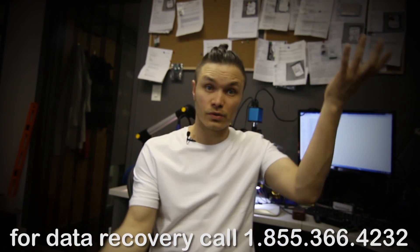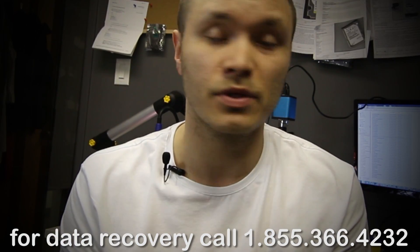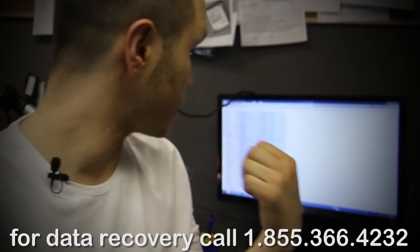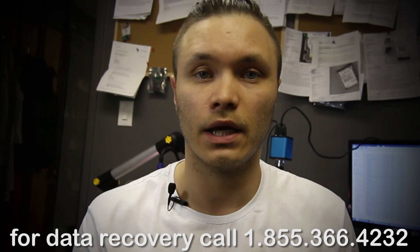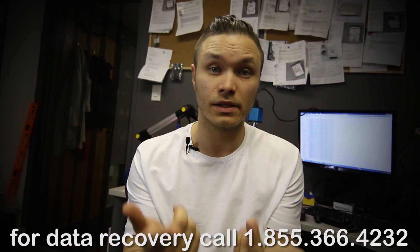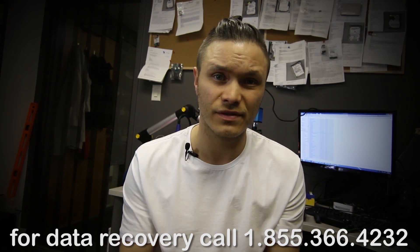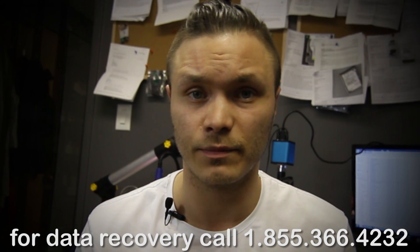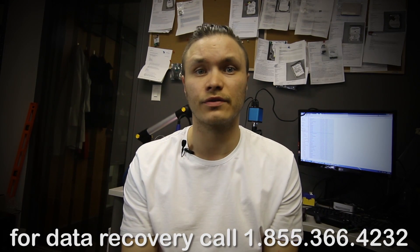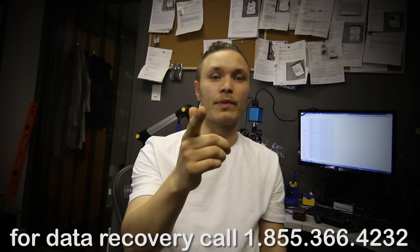So that was all there was to it — a pretty quick episode, but we got it done. It's working now; just gonna set it up for the transfer and notify the client with happy news. If you guys need help with flash drives that aren't accessible and you can't get information from them, hit us up — the information is on the screen or in the description of this video. Subscribe and we'll be back with more.